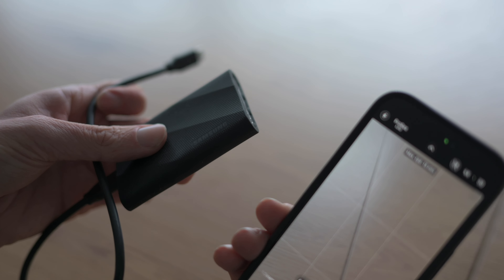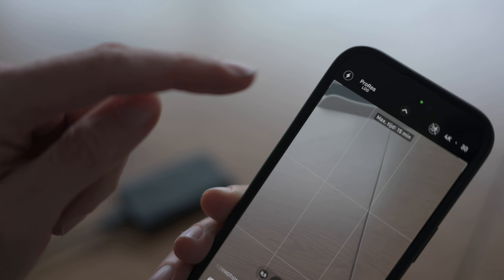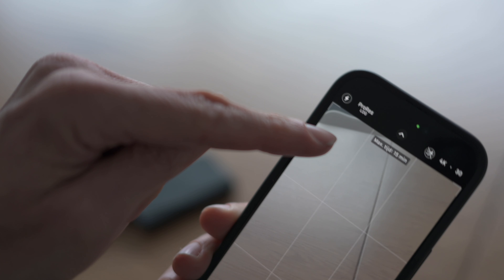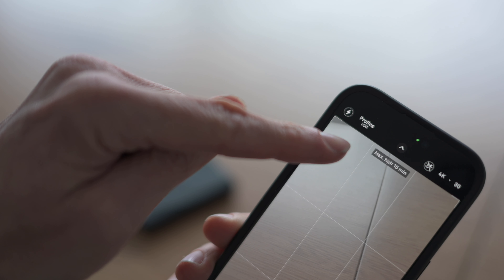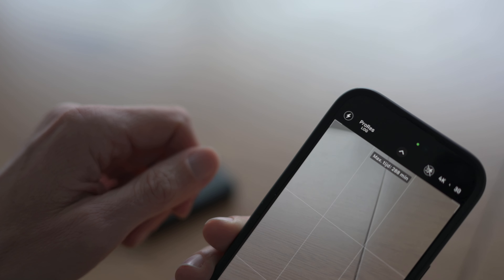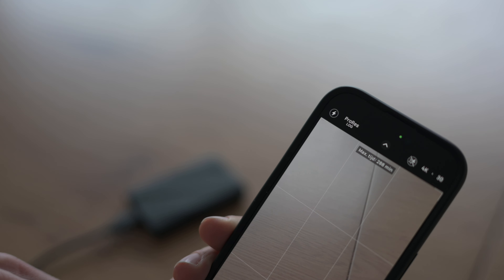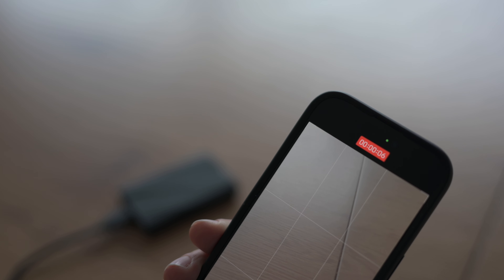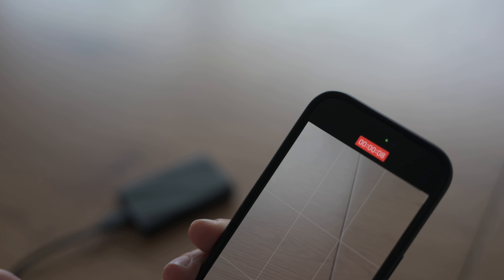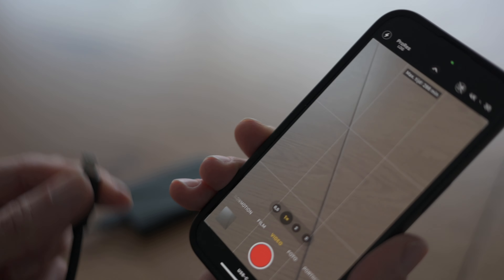I have here the Samsung T9 2TB SSD and all I have to do is connect my USB-C cable to the USB-C port of my iPhone. You can see here 50 minutes will change to 288 minutes recording time, and when I now press record it starts recording directly on the external storage and not on the storage of my iPhone.